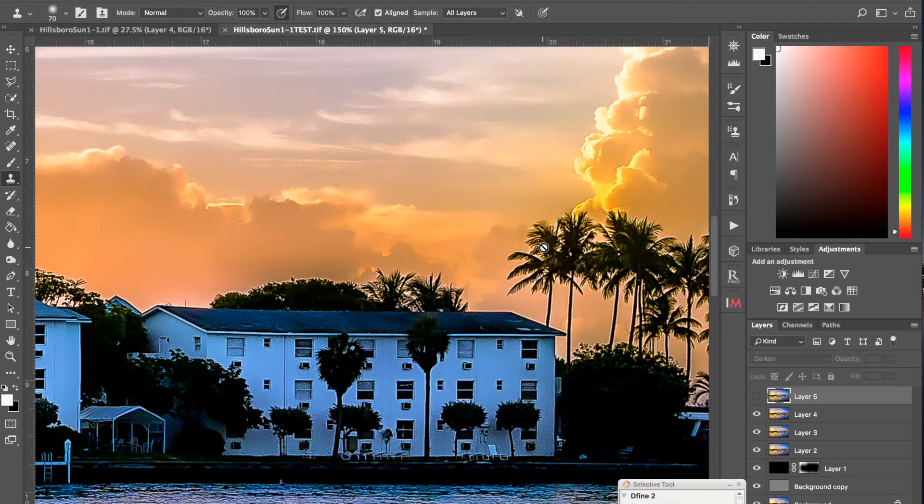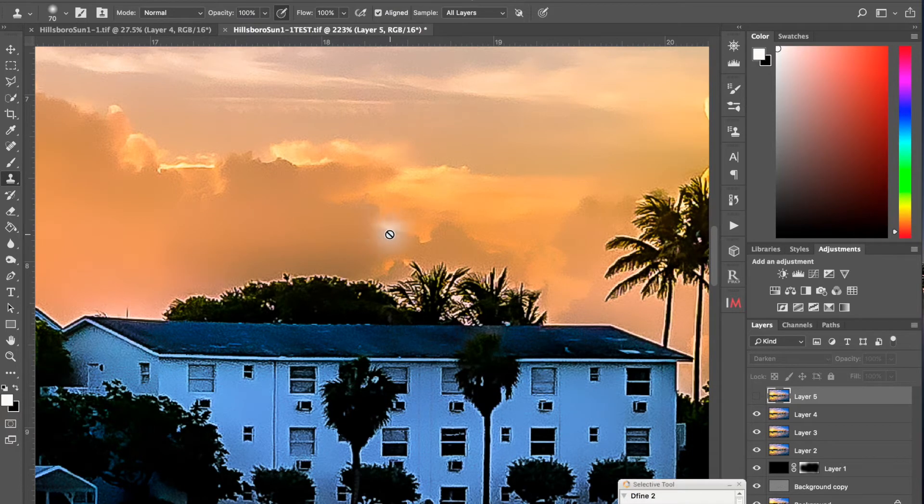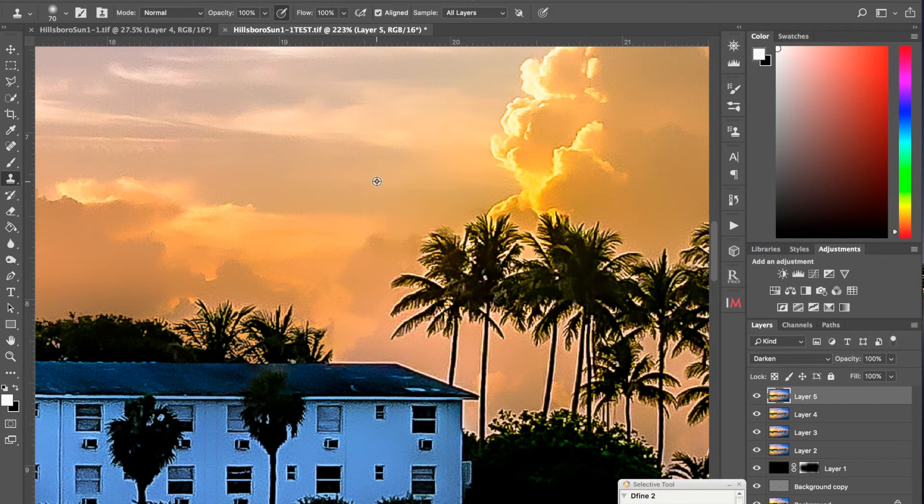I'm going to go over just a couple of other quick areas to show you how you can do this. You can sample right here. If it's too light, sample from a closer area. Match it up. It's a very easy way of doing this, especially when you're taking areas and sampling from clouds and the sky. Not much to it. You can very easily get rid of these areas.